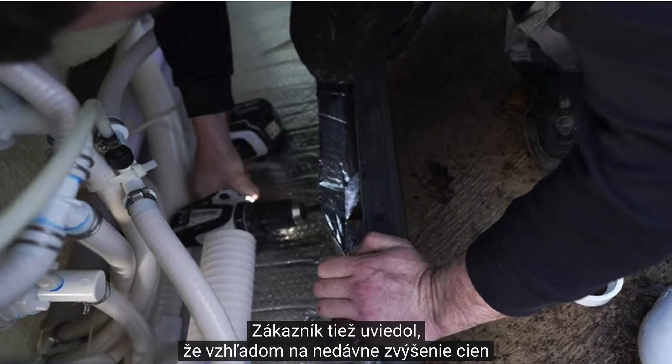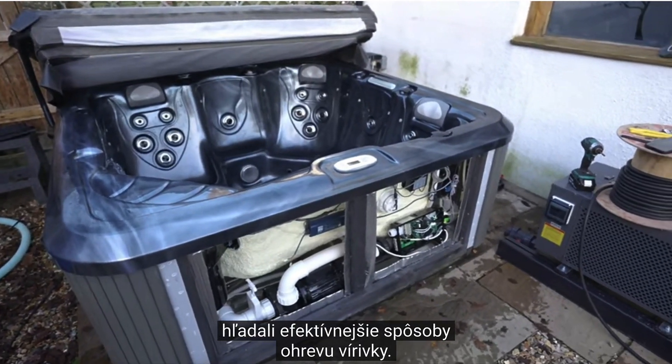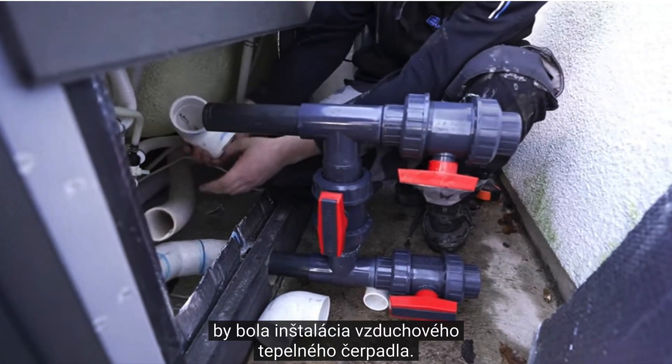The customer also mentioned that given the recent price rises, they were looking at more efficient ways to heat the hot tub. Of course, we recommended the best long-term option would be to install an air source heat pump.